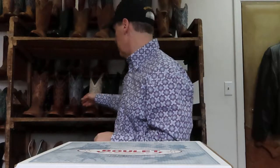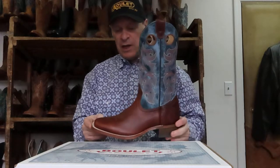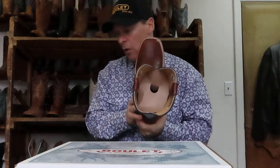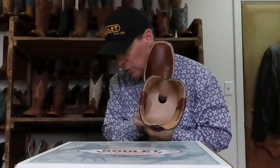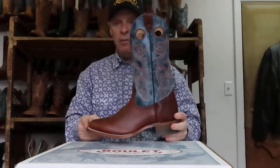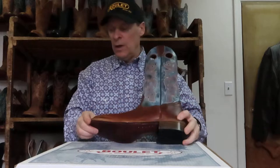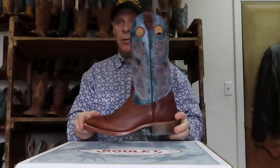Most of these boots that I just showed you, and the wide square toes, all have the removable cushion insole. Another new leather from a U.S. tannery — an American tannery — is this one here, which is called a Freeport Burnt Maple. Here's a nice wide square toe. This one's got a leather sole, and the style number for this one is 0350.